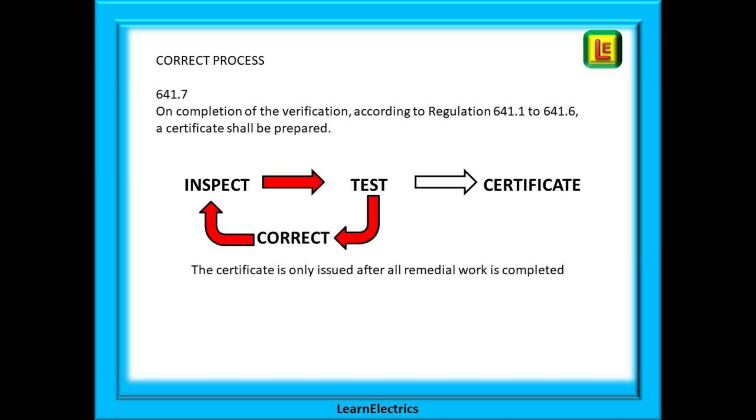If any test should indicate a failure to comply with the regulations, the problem should be corrected. Any testing that might be affected by the remedial work should be repeated so that we re-inspect and re-test until all is satisfactory. When and only when everything is correct do we issue a certificate. The certificate is a legal document in which you are stating that everything is 100% correct. If we have a snagging list, we do not issue a certificate — complete the snagging list and then write out the certificate.